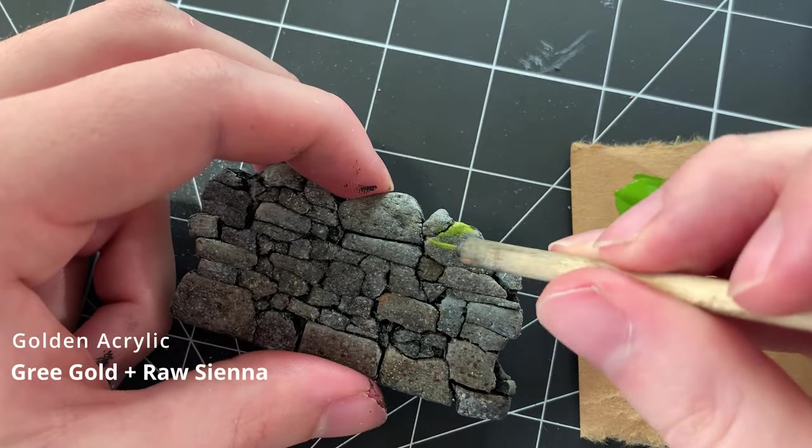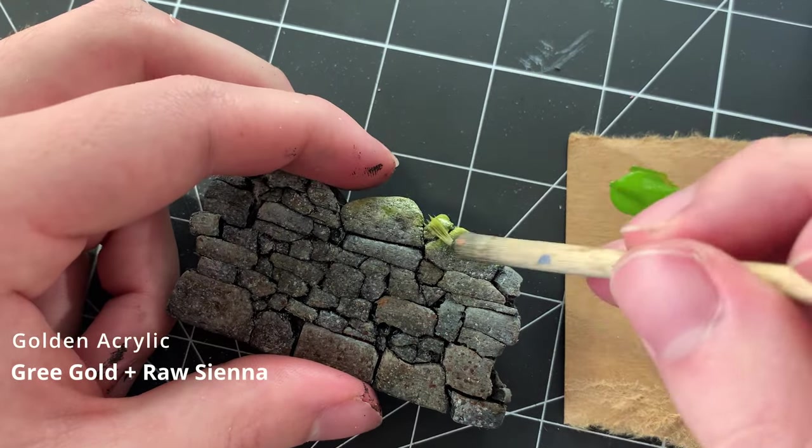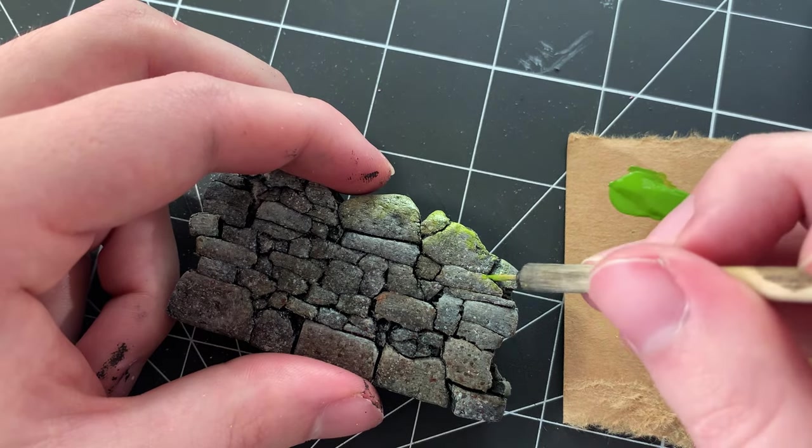Moss stains are added by applying some washes of Green Gold and Raw Sienna. You can skip this step if you'd prefer your stones to have a more gray color.